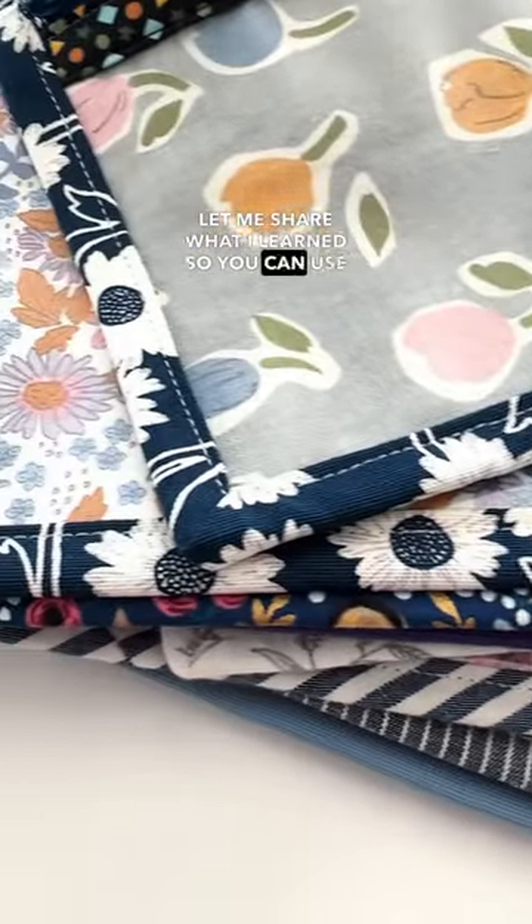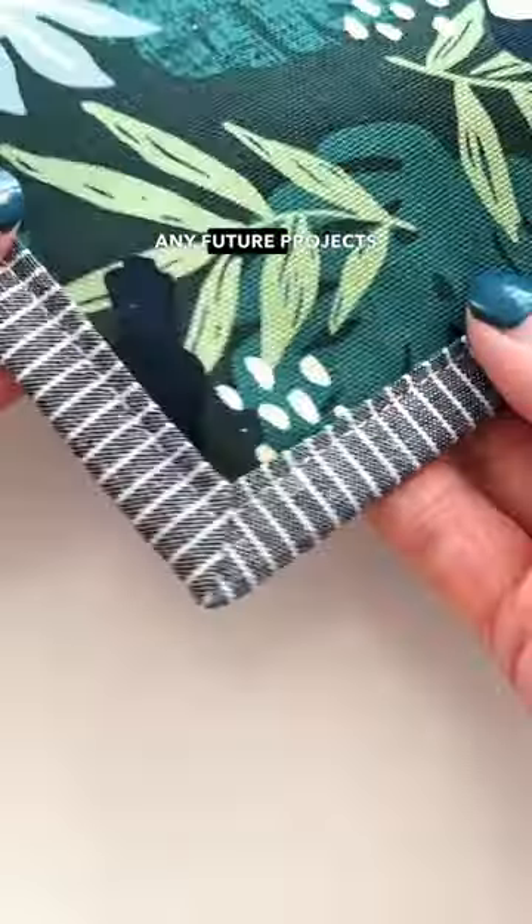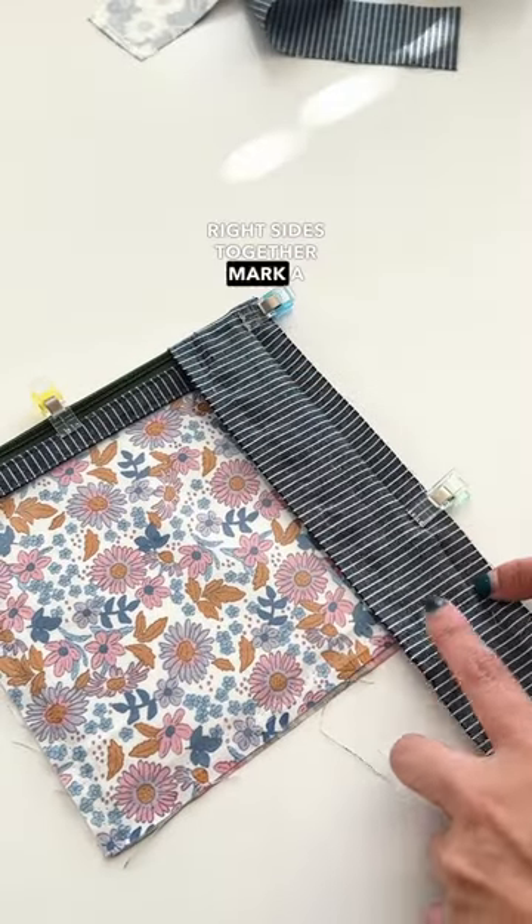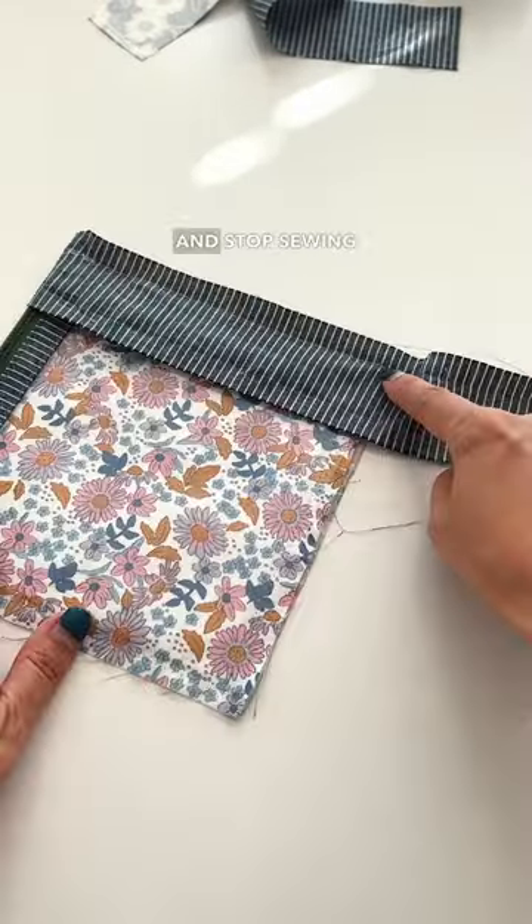Let me share what I learned, so you can use these tips on any future projects. Pin the bias tape and the object to right size together. Mark a quarter inch away from the corner and stop sewing there.